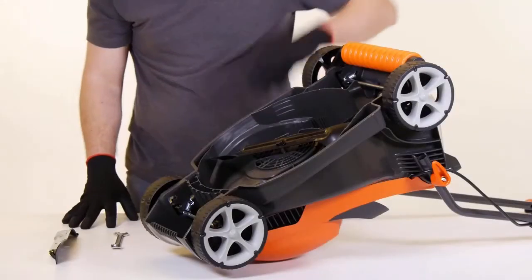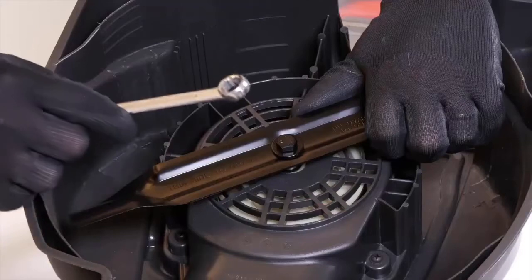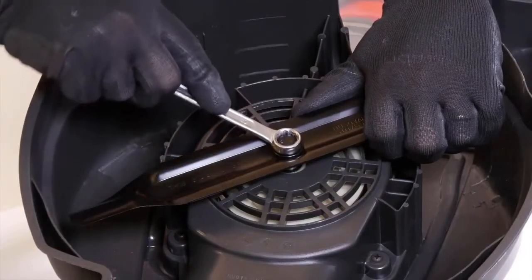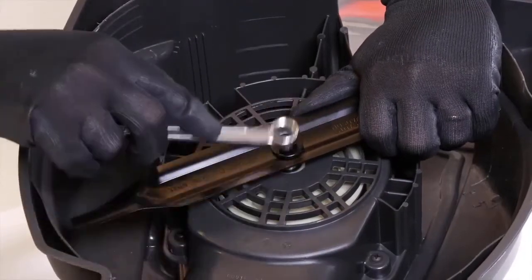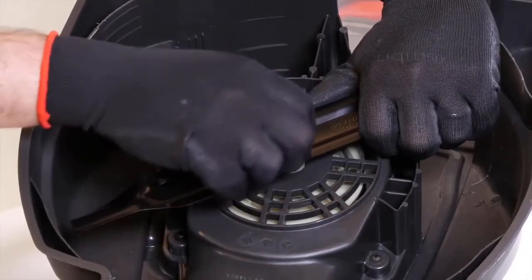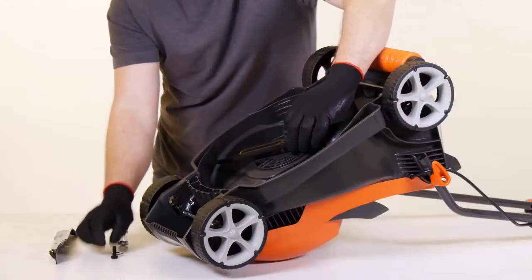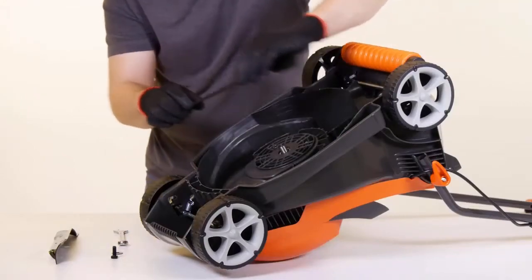With your product turned upside down, remove the blade bolt by holding the blade firmly with a gloved hand and with a 13mm spanner, loosen the blade bolt by turning anti-clockwise. Once loosened, remove the blade bolt, washer, and blade. Inspect for damage and clean as necessary.